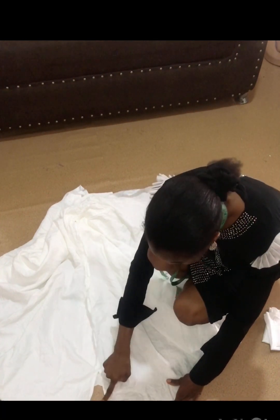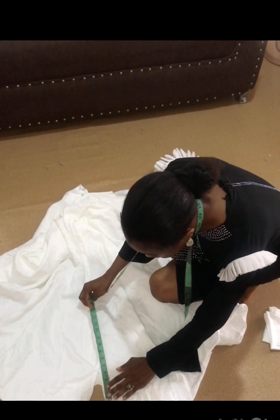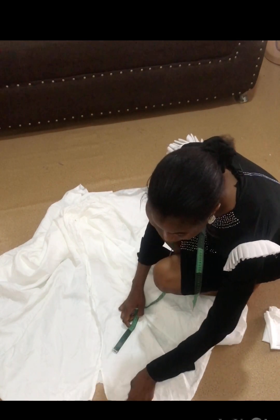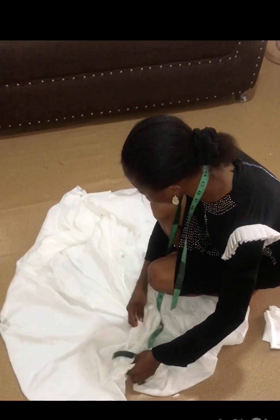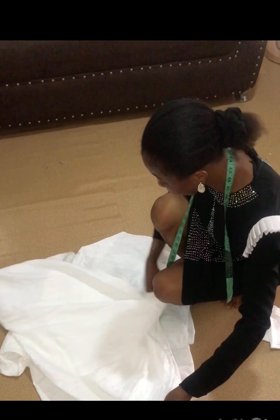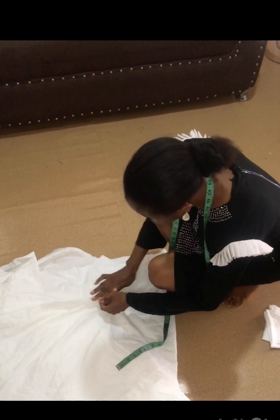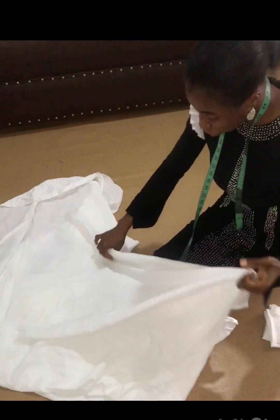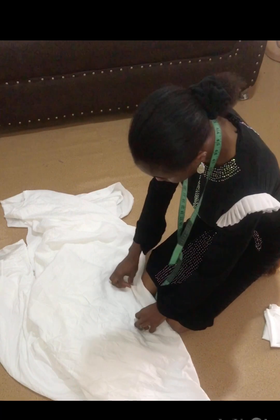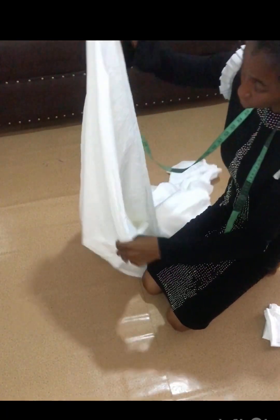I've joined the shoulder together and opened the back by four inches — it's a free dress so there's no zipper. I'm going to add a button to the back after attaching the bishop collar. At the bottom joining point, open it up and iron it properly, then iron on the right side too so it doesn't give a funny look. If you iron it properly people will hardly notice the join.